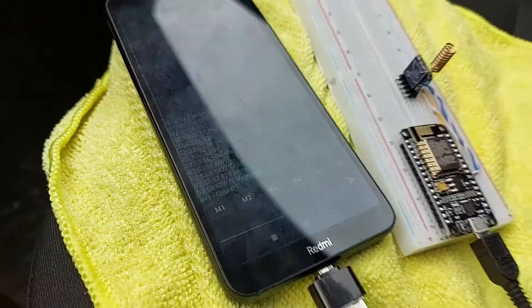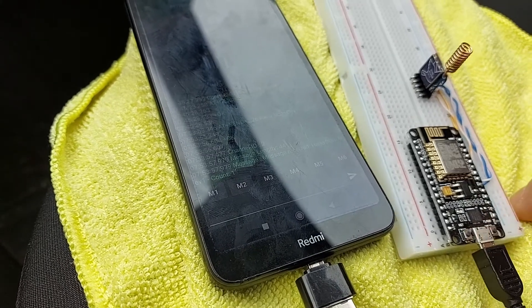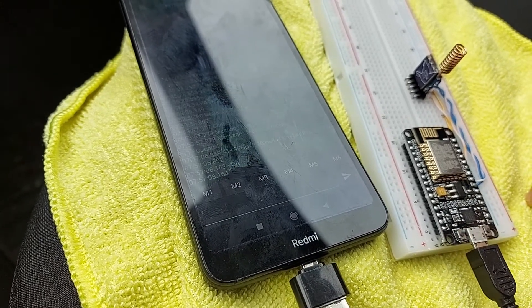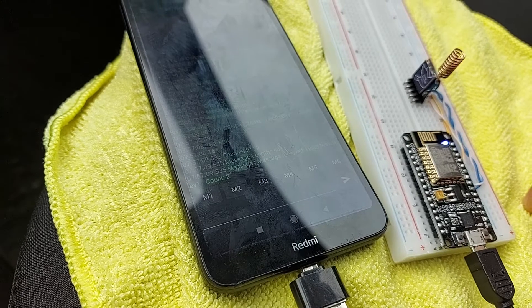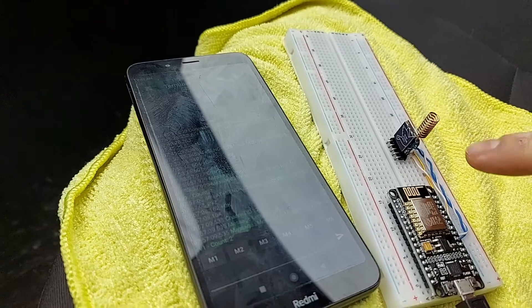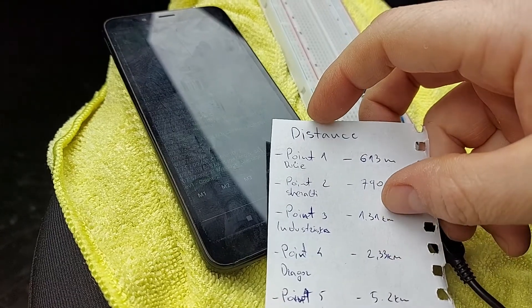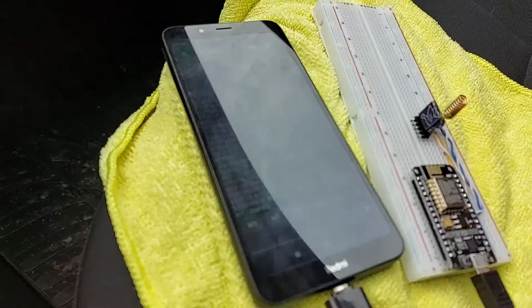We are now about 1.3 kilometers away. Let's try if we can still communicate. And we are! So even though I'm in the car, this thing goes for 1.3 kilometers. On to the next point.